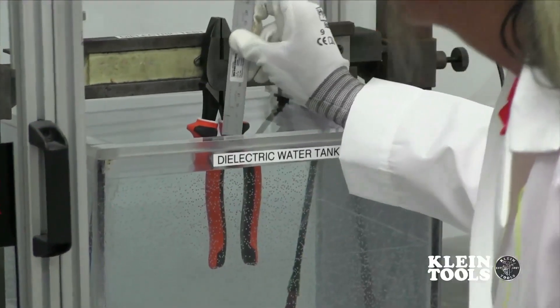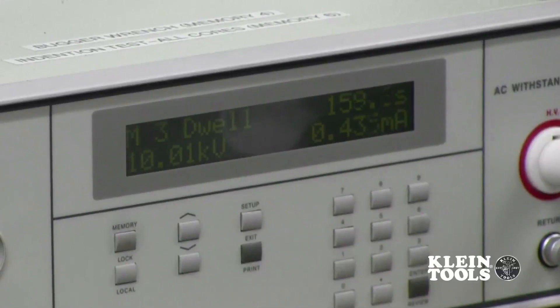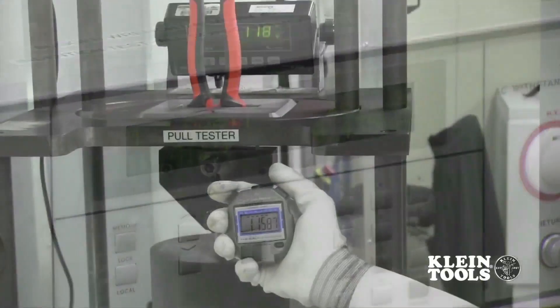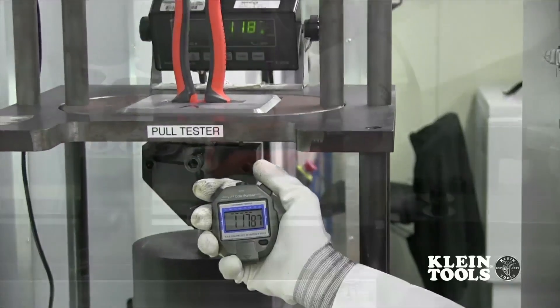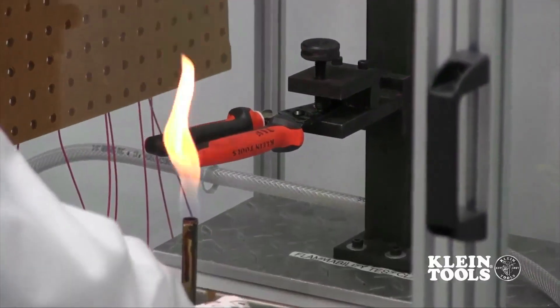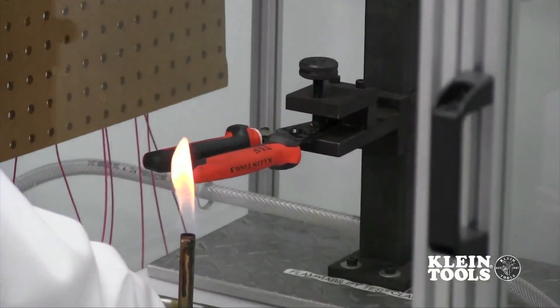Some of these tests include a dielectric test where 10,000 volts are run through the insulation to ensure that there are no leaks, a handle pull-off test, an impact test, and a flammability test — just to confirm the durability and reliability of our insulated products.